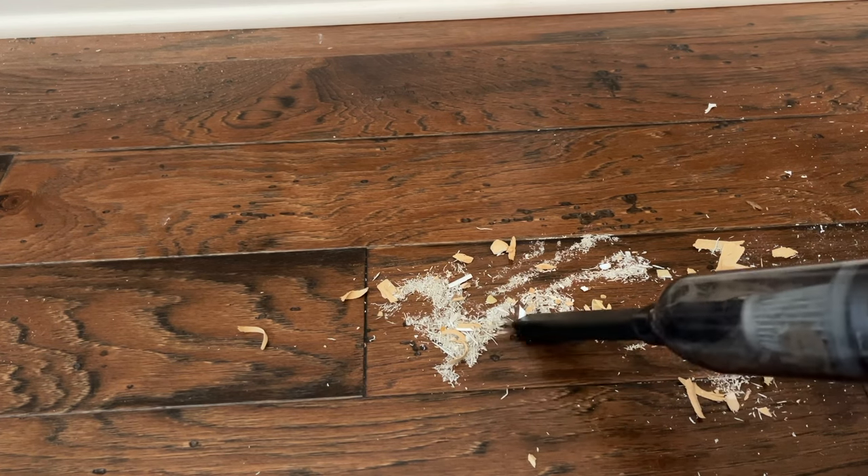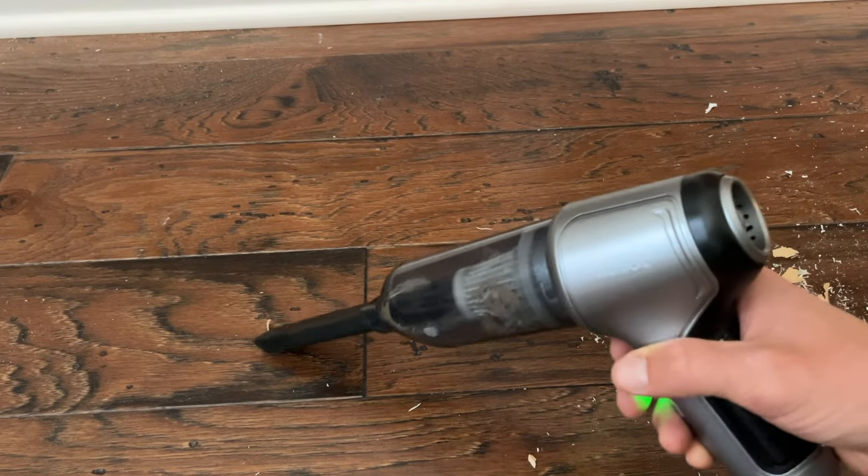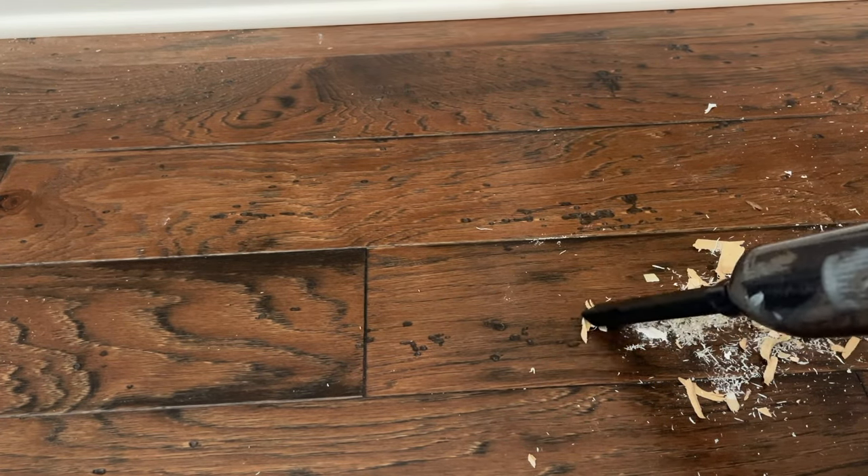Hey everyone, Will from All Electric back again with another video. Today we're taking a look at the Xcool cordless vacuum. In this video, you're going to get my complete review after using this vacuum cleaner for several weeks. Let's jump right in.